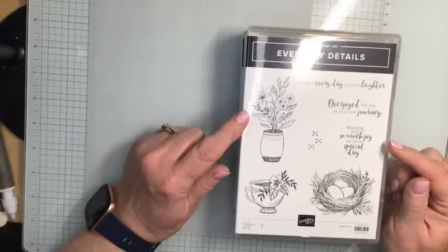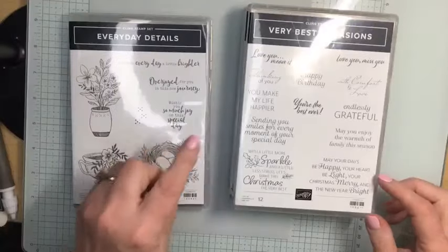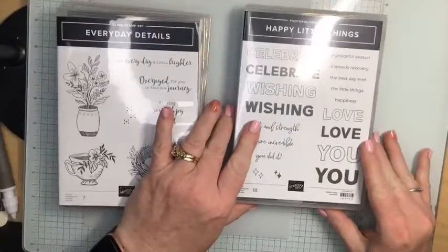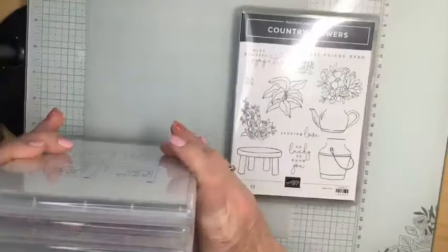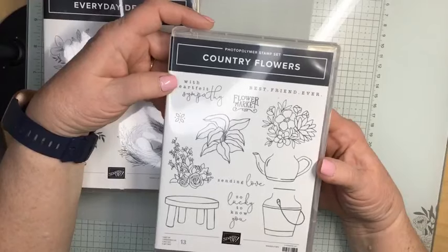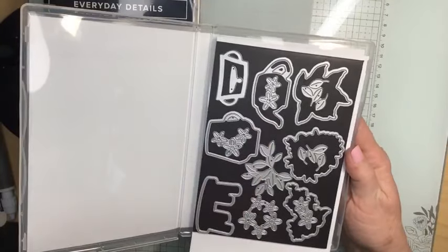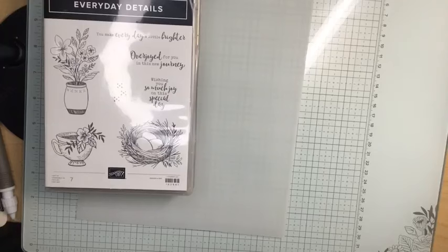Tonight I have a fun fold for you using the Everyday Detail set. I'm also using one stamp, 'Thinking of You,' from Very Best Occasions — this stamp set is on the retired list, so you can only get it until the end of this month. I'm also using an online exclusive stamp, 'You Are Incredible.' And a little surprise — I wasn't planning on using it at all, but this is one of our brand new stamp sets from our new catalog called Country Flowers, and I used two dies: the teapot and the floral arrangement. They just fit so well with the card I'm doing tonight.